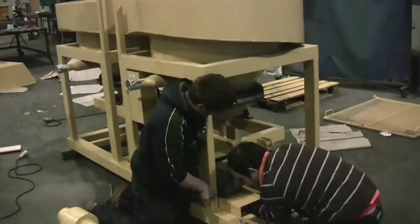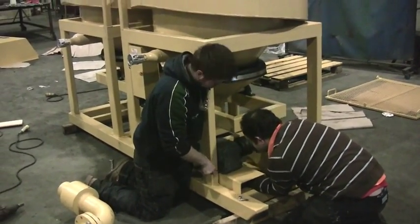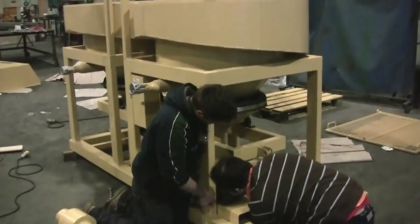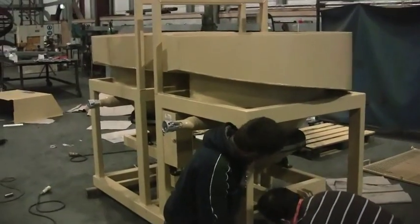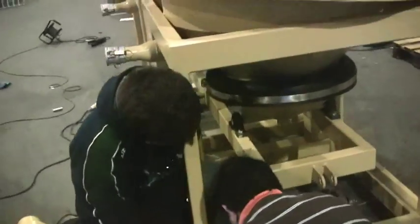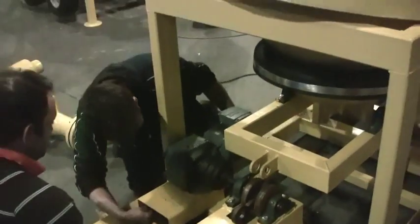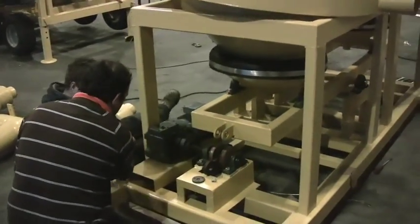The boys are finishing up the cam action on the circular jig. I don't know how interesting you find this, but it's pretty interesting to us — this is what we do day in and day out.